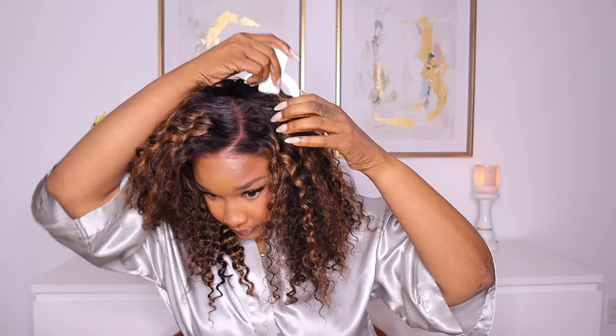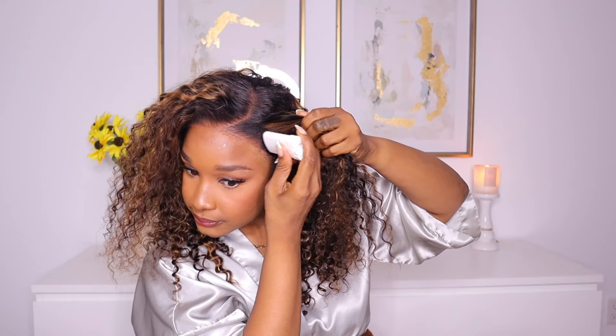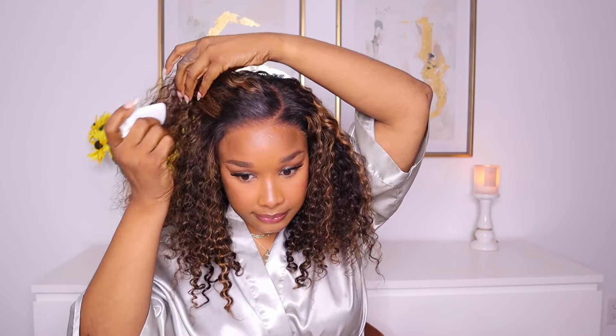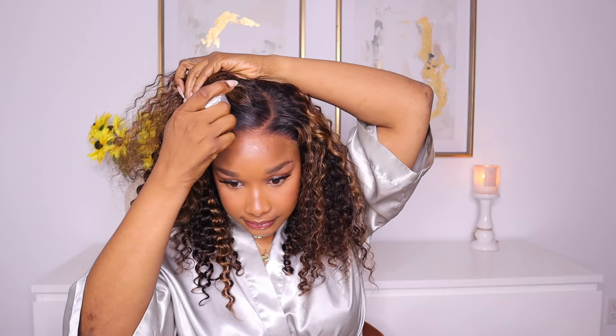Straight from the box to your head, out the door. So what I'm going to do is play around with the unit just a bit. I'm using my wax stick, putting it to the top of the unit so I can lay that down and make sure all the hairs are going in the same direction. And I think I'm going to play around with the curls.